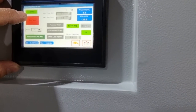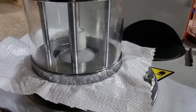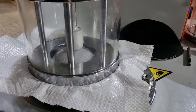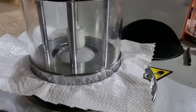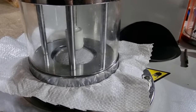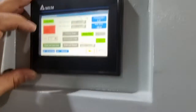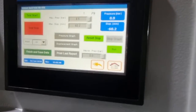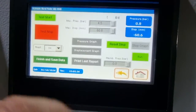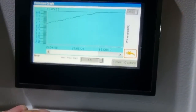The max pressure is shown here. Whenever the sample bursts, you need to click on test stop. You can see it bursting now — the sample is going to burst. Then click stop.